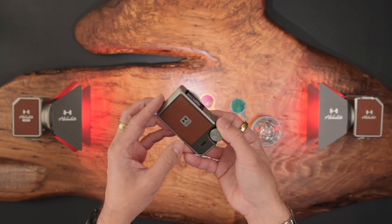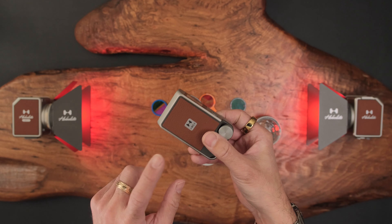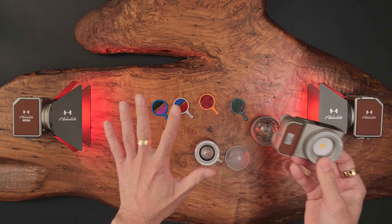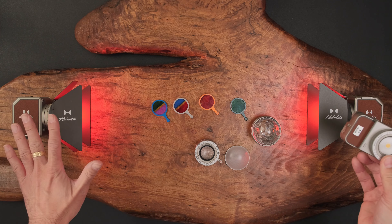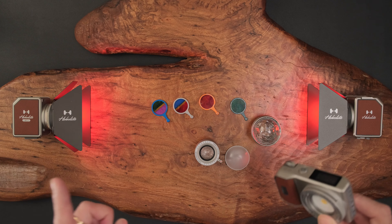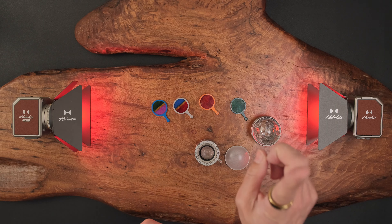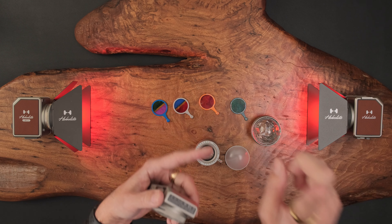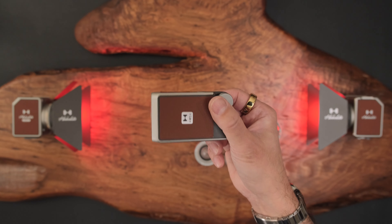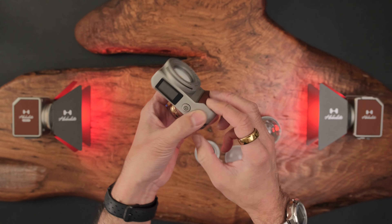Let's go back to this Hobolite. Like all the other Hobolite lights, this does have NFC, so you can attach it to the Bluetooth app. All these lights I'm using — two Micros, two Minis, and two Avants, one bouncing off the wall and one with a softbox — can all be controlled by the app. You can add this Iris to your app as well and control everything together.